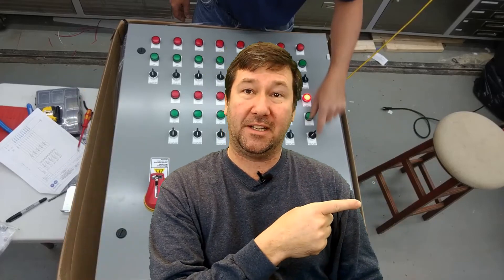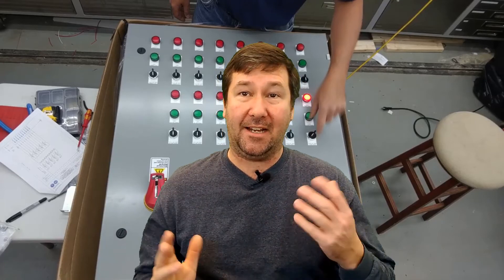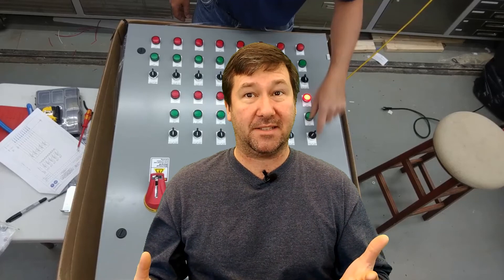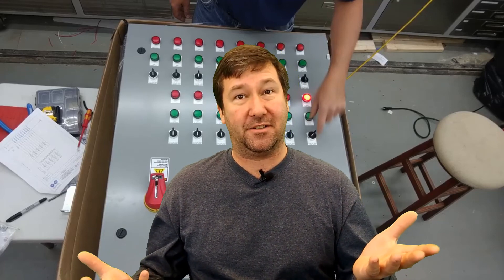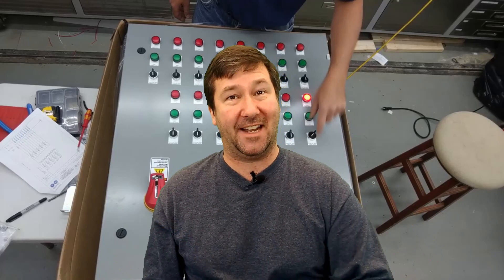If you happen to have a custom control panel you're looking to get built, please feel free to contact us. Here are some other custom control panel videos we have that you may find helpful, and YouTube thinks that you'll like these videos. Also please hit the subscribe button — we put out at least one video a week. And if you find our videos helped you make some money but you're not actually using our service, then please consider supporting us over on Patreon. Till next time.